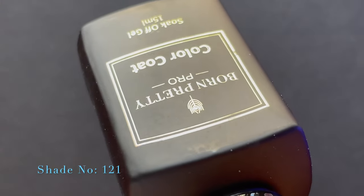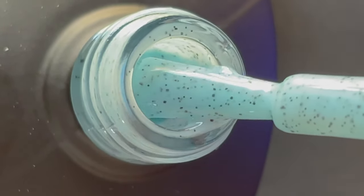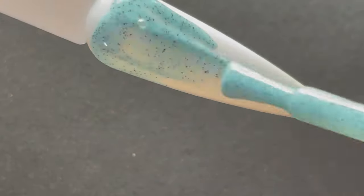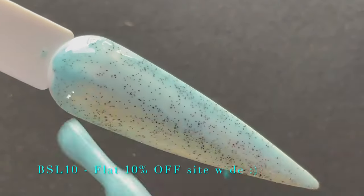This is the last shade from the collection — shade number 121, another light blue color. You might wonder what the difference is between this shade and shade 89 shown earlier. They look similar individually, but if you place them next to each other you can clearly see the difference. On the left is shade 89 and on the right is shade 121 — they're from the same color family but the shades are slightly different. Let's continue with the swatching.